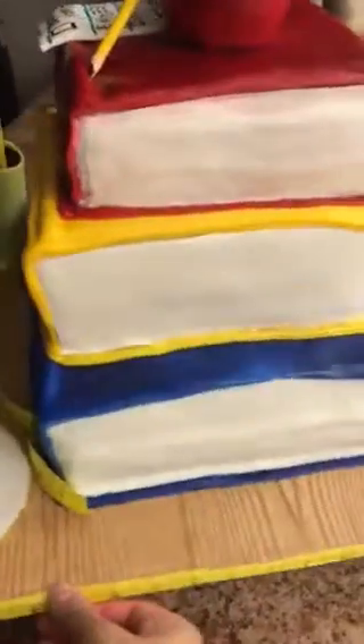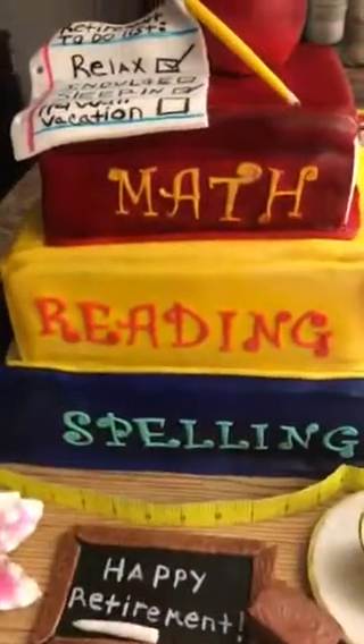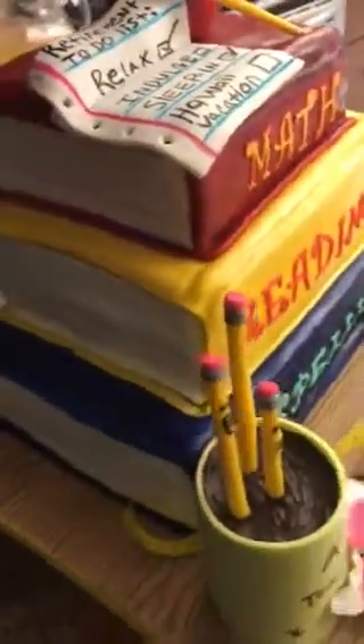This is the side and it's airbrushed. The whole cake is airbrushed, if I didn't say it already. And it was a fun cake to make. I really liked making it. I really enjoyed it.